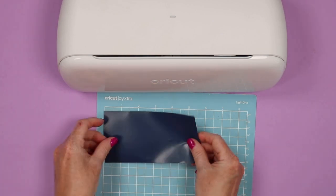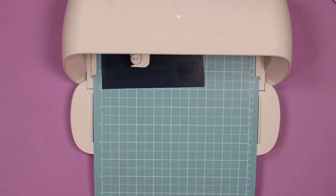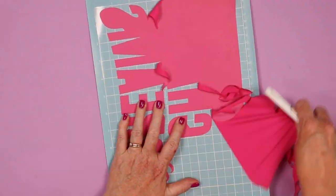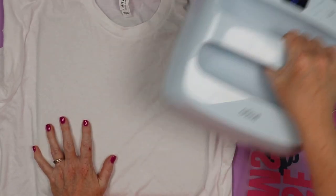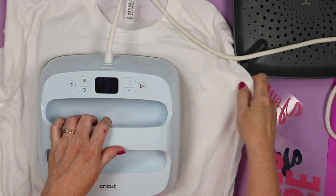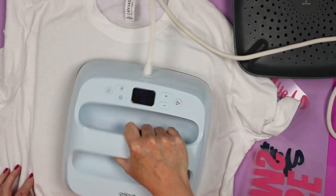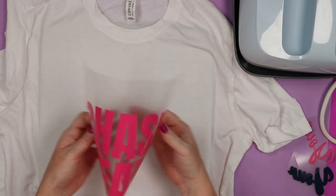Now we can click continue, pick our material and cut our design. You can just apply your HTV to the mat and cut it with any Cricut machine. Here I'm using the Cricut Joy Extra, but you can cut HTV with any Cricut machine on the market. You do want to be sure with HTV to mirror all of your cuts — put the shiny side down on the mat and mirror the cuts in Cricut Design Space before cutting. Then weed away all the excess, everything around the outside as well as the centers of any letters. I have the shirt on the EasyPress mat with the EasyPress set to 305 degrees for 10 seconds.